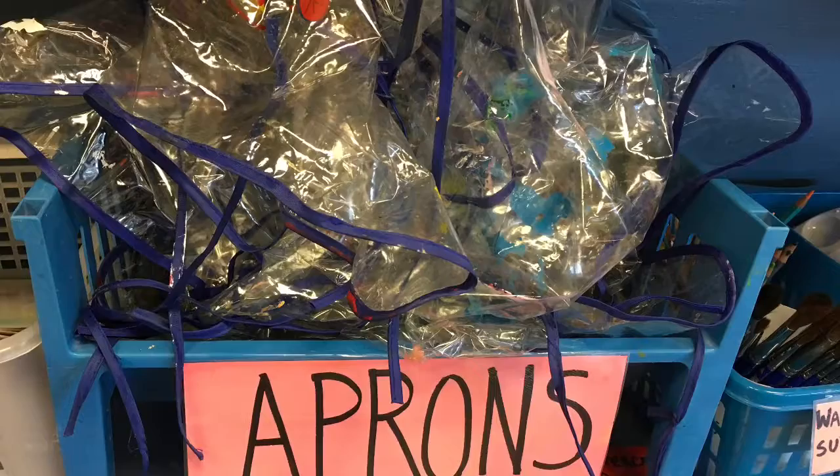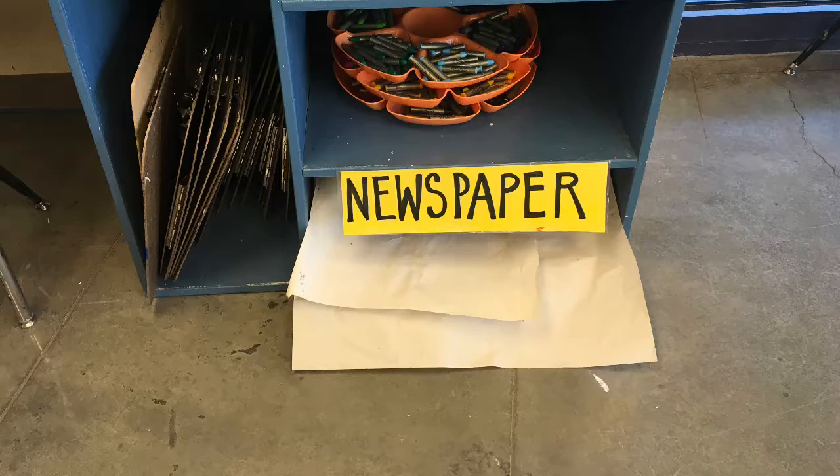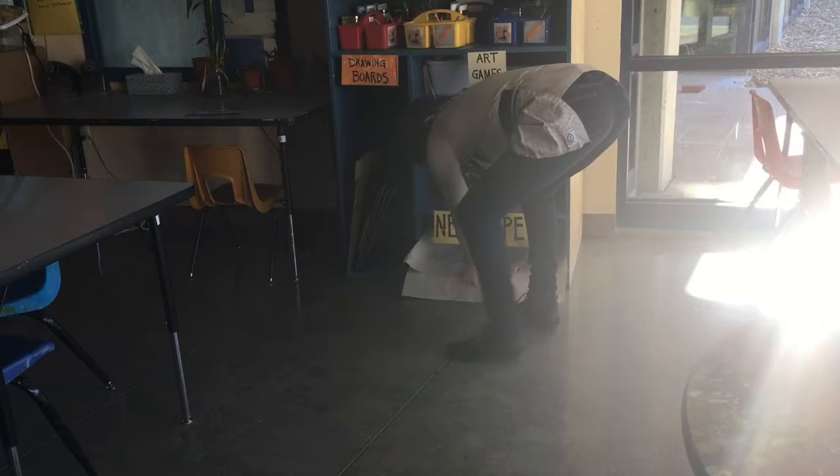This poster shows you everything you need to get started. First thing is get some newspaper to put under your painting. This is where the newspaper is located. When you get out a sheet of newspaper, please make sure that you leave it nice and tidy for the next person who goes.